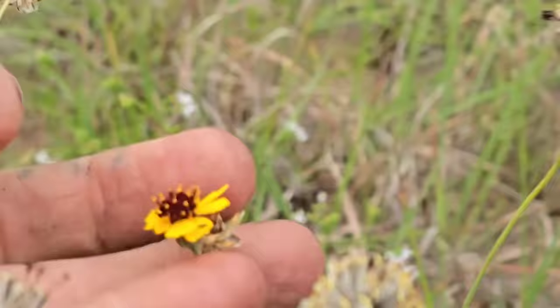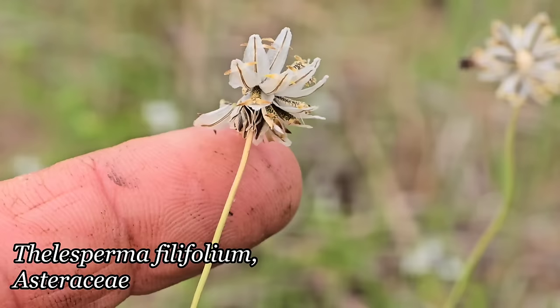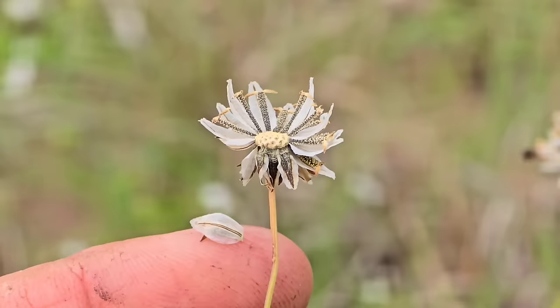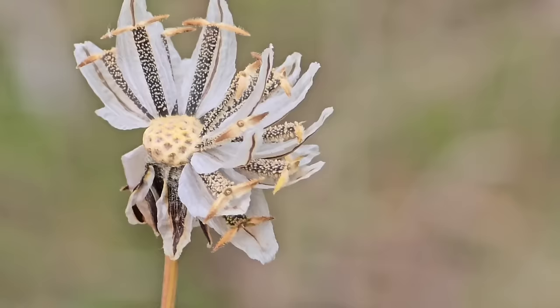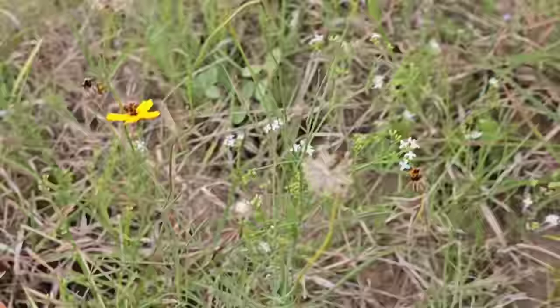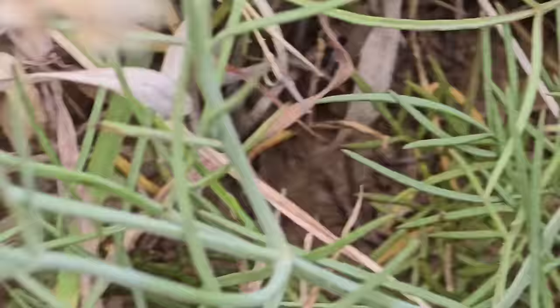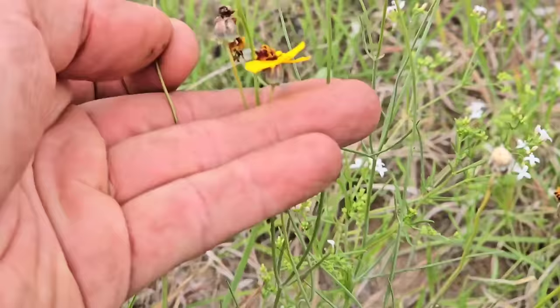This is cool — look at this dispersal mechanism. Thelesperma filifolium, Asteraceae. Look, there's a little fly in there. You've got these mahogany-burgundy colored disc florets, but check out the wind dispersal on those seeds — the black part is the seed, and then the pappus has these fringe scale margins and it just turns into a little sail. You can see those little brown bars — that button-looking thing is the receptacle and the black is the seed. Going for wind dispersal — never really looked at that before. Learn something new every time.